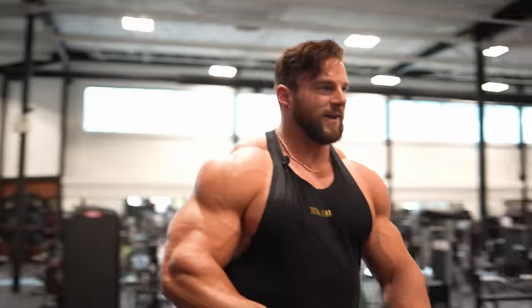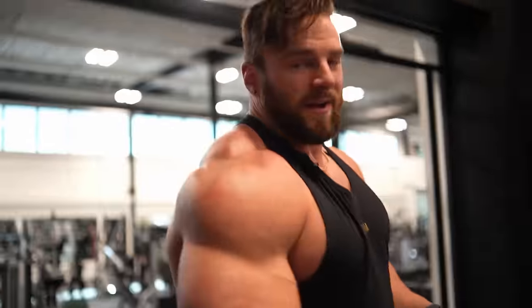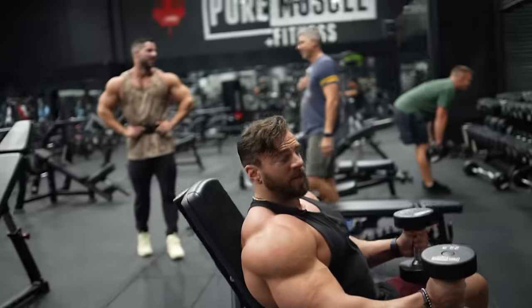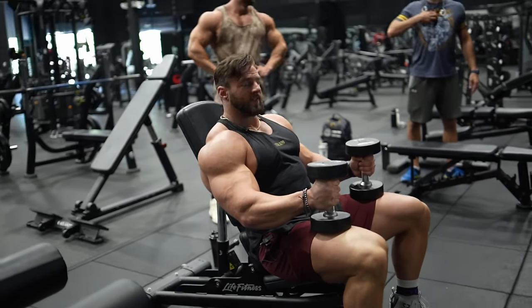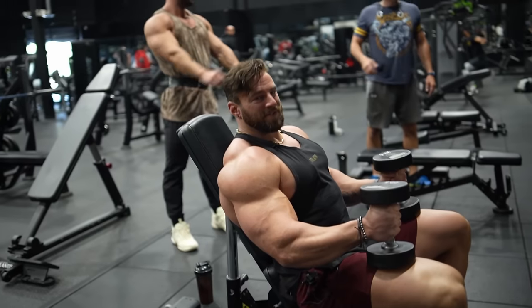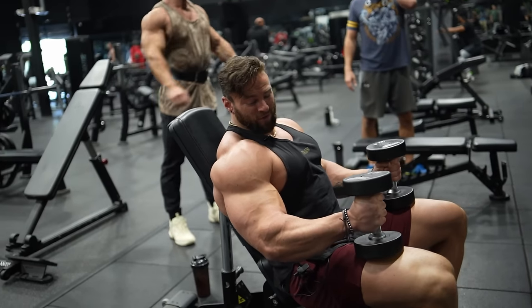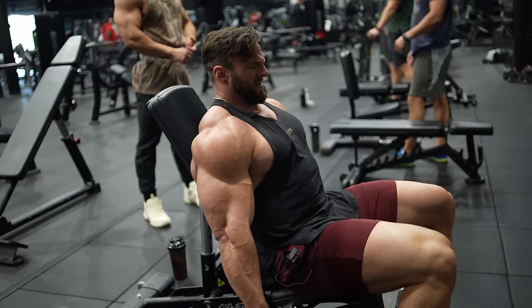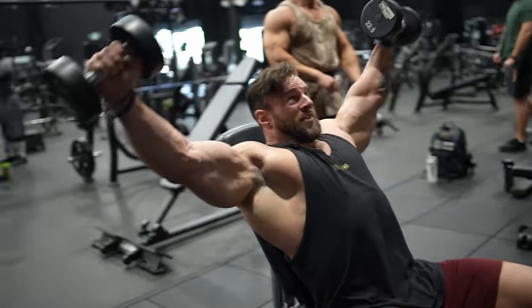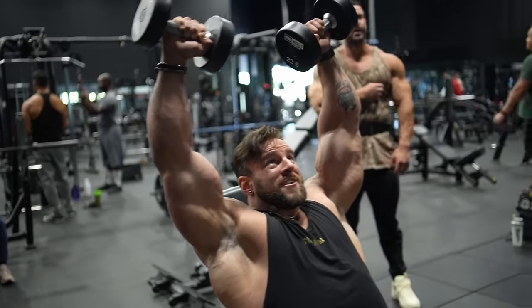I'm going to push him through some raise variations he might not have done before — they burn, they suck, we're going to get through it. It's basically an around-the-world raise. We start with a traditional lateral raise movement, go all the way over the top slow on the negative in a hammer grip, rotating back to neutral on the bottom. Really grab the dumbbell tight like you're squeezing it — palms facing the sides to start, then naturally bring it over the top so the palms face the mirror. Essentially 180 degrees of range of motion.